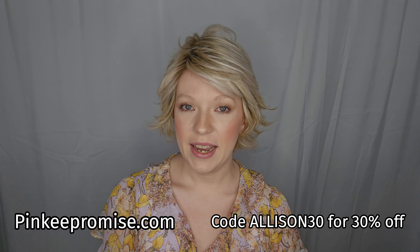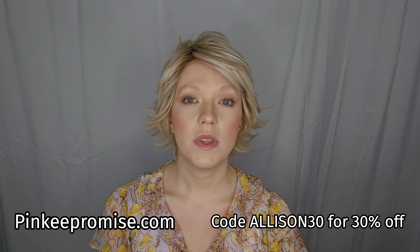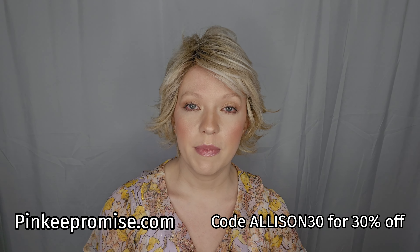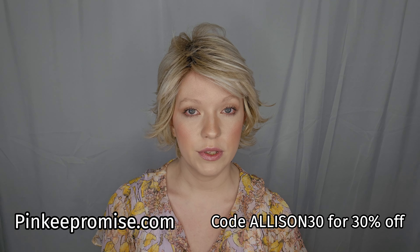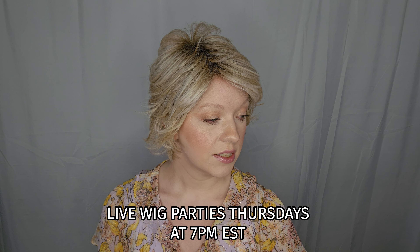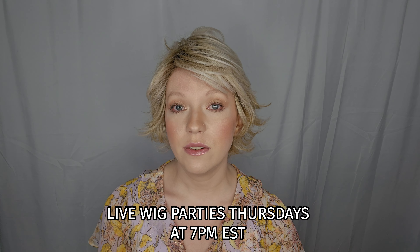Hi and welcome back to my channel. I'm Allison and today we are going over the new releases from the Belletress City Collection — there are four styles and four different colors. These were sent to me by Pinky Promise and I have a discount code you can use, which is Allison, spelled A-I-L-I-S-O-N. We also do lives Thursdays on Facebook and on YouTube, and on PinkyPromise.com there is a clearance section with open box or steeply discounted wigs.